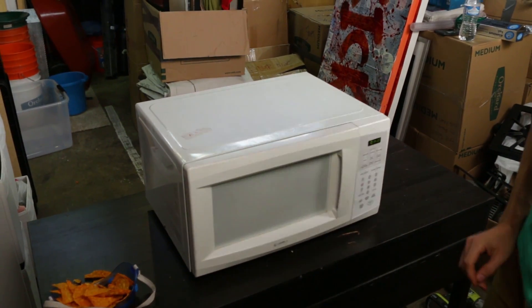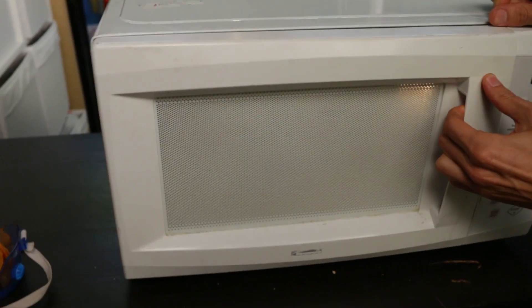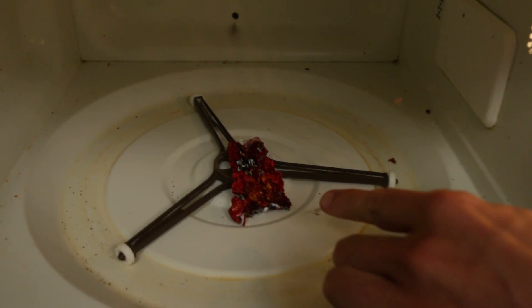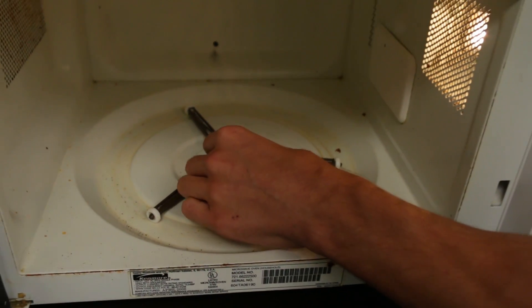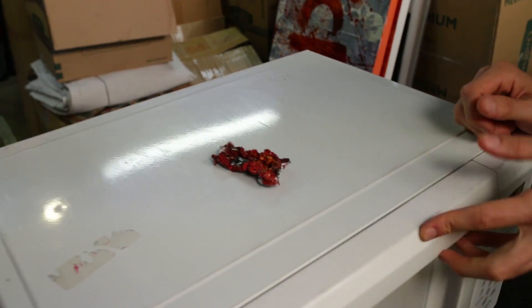Oh my good lord. So it sounded like there was like an electrifying one. Now let's check out what happens. It shrank it! It's still pretty hot — let's bring it out.